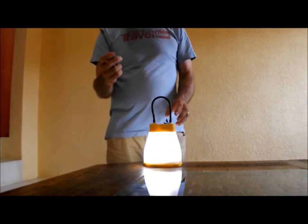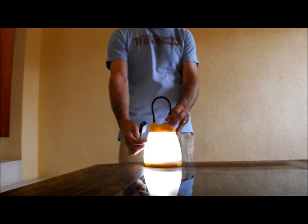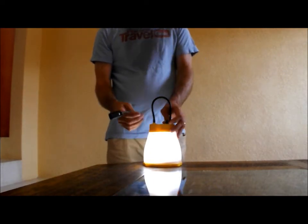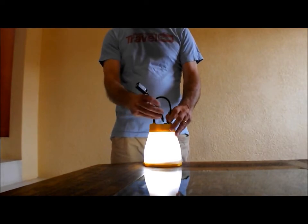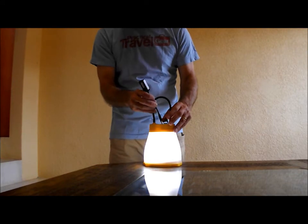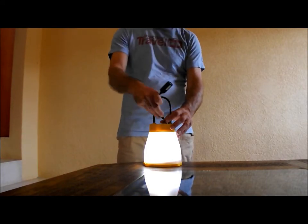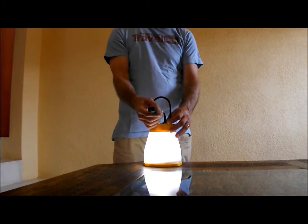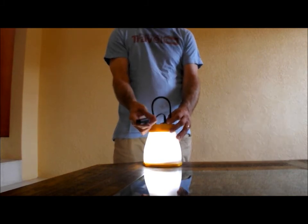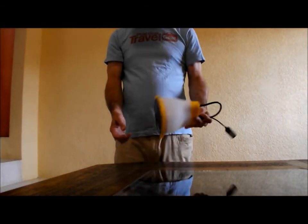The other double-duty function is it'll charge your cell phone. So if you're out in the wilderness and need a little extra boost, you can charge by solar — no outlet needed. There's a proprietary connector here on the end, so make sure you don't lose it. Once you plug that in, you can charge your phone in about four hours, and then you've got unlimited charging because you've got a solar battery.